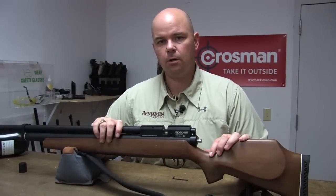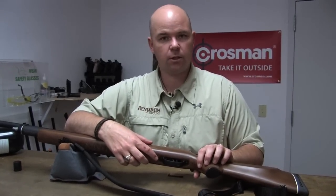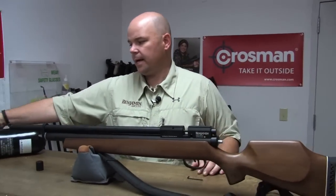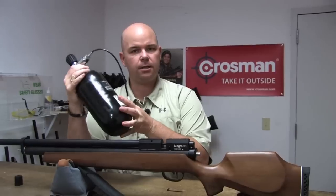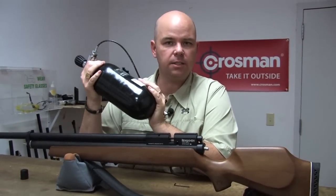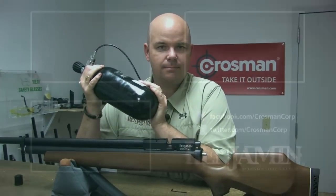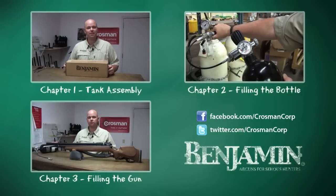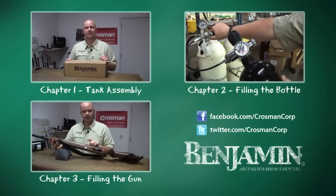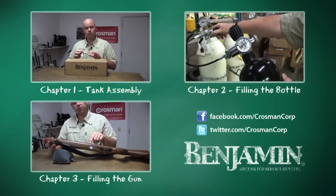If you're shooting the Benjamin Rogue, the degassing point is just in front of the trigger guard, and you need a large Allen wrench for that. The instructions are in the owner's manual. So that covers filling the Benjamin Rogue air tank and filling your PCP gun. If you have any questions, please call us at 807-AIR-GUN or visit us online at Crosman.com.